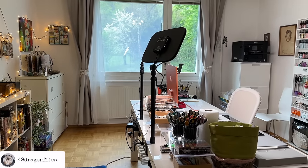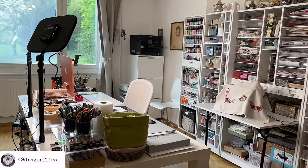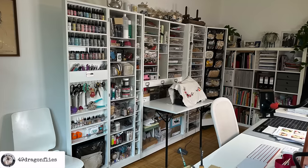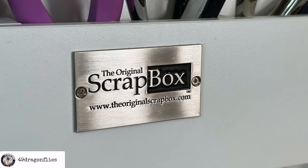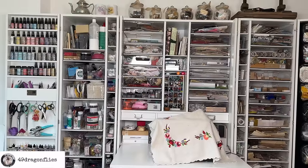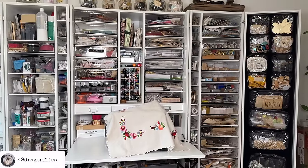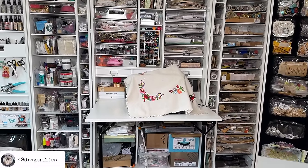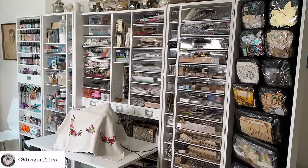Step inside my creative sanctuary as we explore the heart of my craft space: the cherished scrapbox. It's more than furniture — it's the keeper of my tools and treasures, a piece so loved it was worth every moment of saving and has become a self-gifted symbol of Christmas joy. You've requested an in-depth tour, and I've broken it into bite-sized parts. Let's dive into part one of this organizational journey together, and maybe you'll find inspiration for taming the beautiful chaos of your own craft supplies.